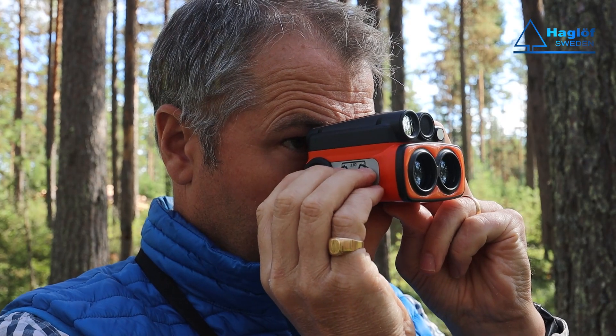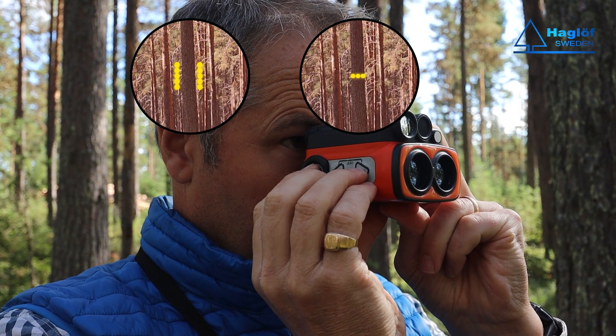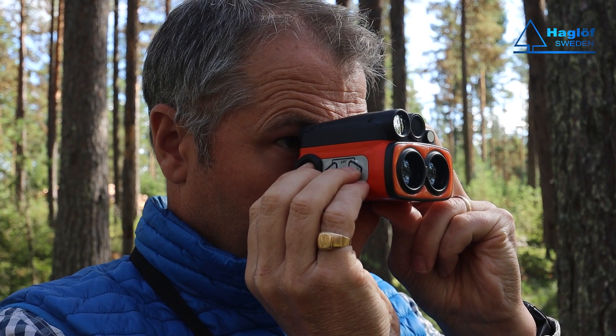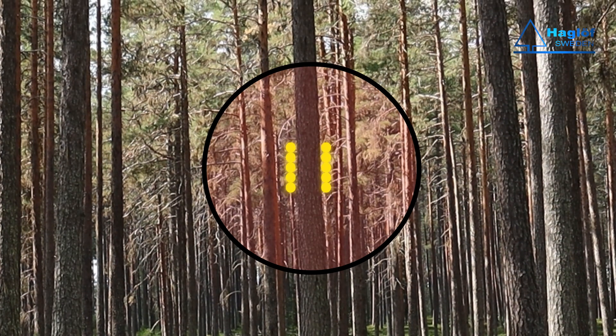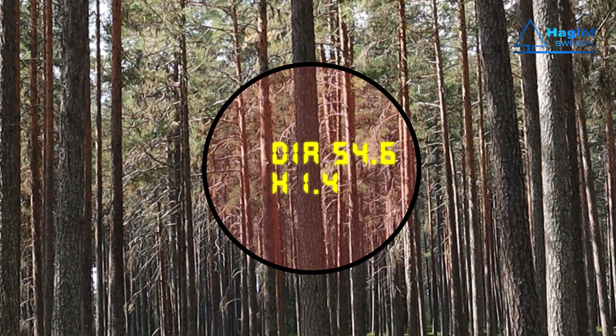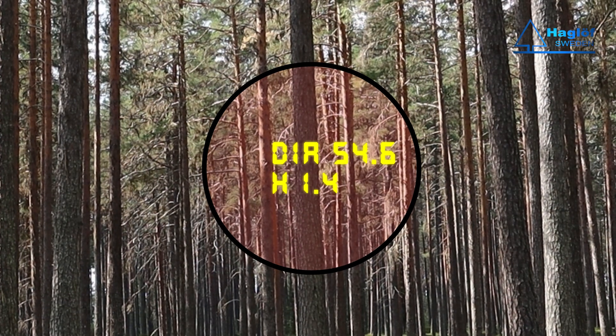You can choose between two sights in the remote diameter function: either two vertical bars or a horizontal sighting line. Aim at the stem where you want to measure the diameter. Align the vertical bars with bark edges using the arrow buttons. When satisfied, press the ON button and the diameter and height of the position will be shown on both the head-up display and on the side display.